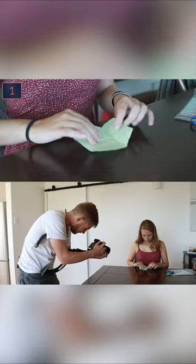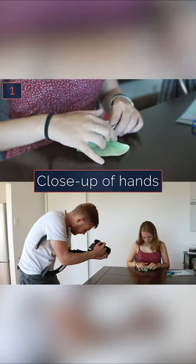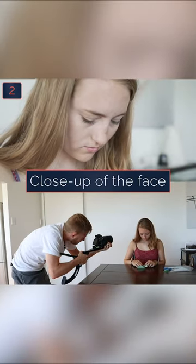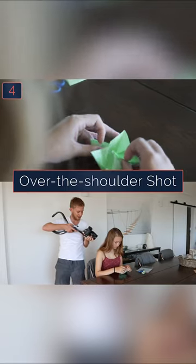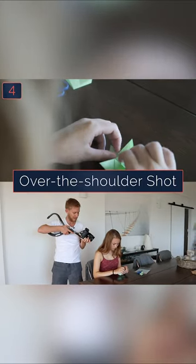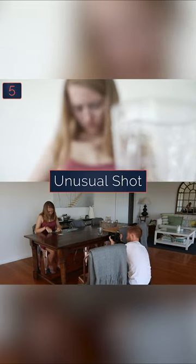First up, you'll want to film a close-up of your subject's hand to show what is being done. Then you'll want to film a close-up shot of your subject's face, then a wide shot showing where the scene is taking place, then an over-the-shoulder shot of your subject, and lastly an unusual shot to show the scene unfolding.